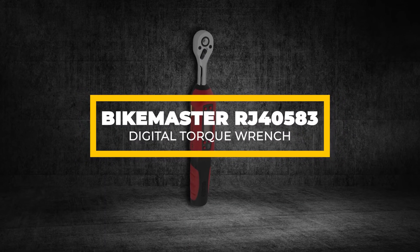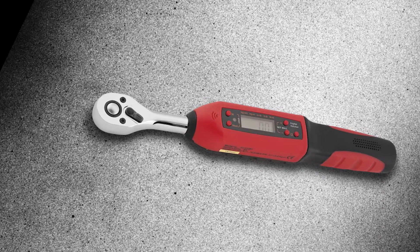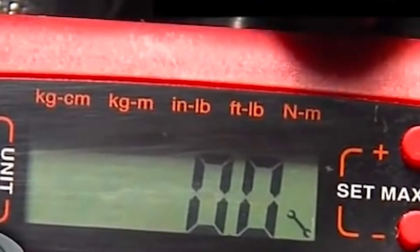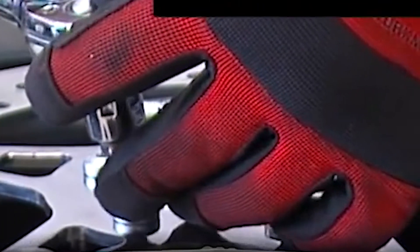Bikemaster RJ40583 Digital Torque Wrench. Shopping for budget tools is pretty tricky. The key is to find something with a low price but high performance. Unfortunately, the Bikemaster RJ40583 Digital Torque Wrench makes a few unwanted compromises that hold it back from being a solid choice.